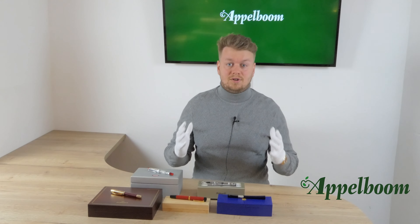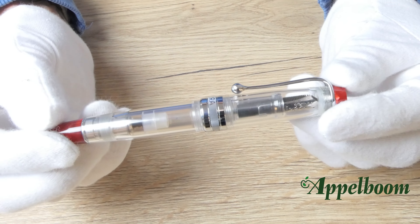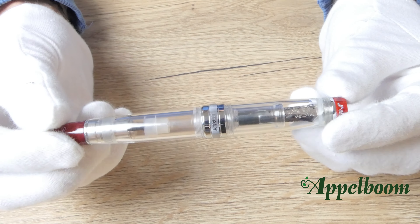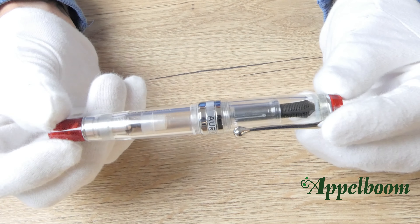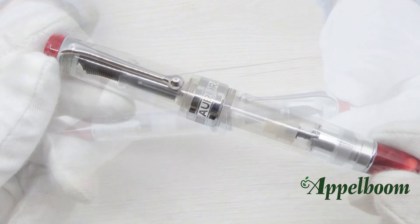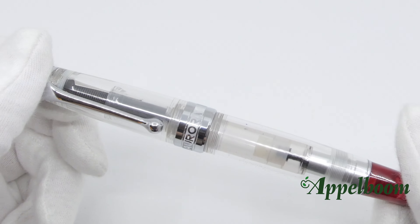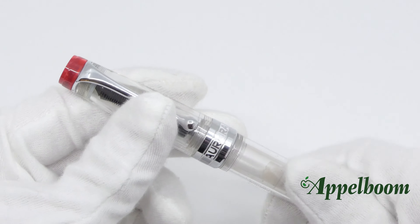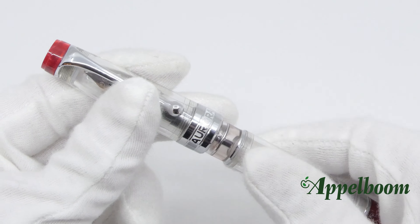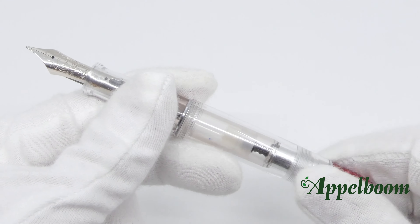Since we are all so fond of demonstrator fountain pens, we have selected 2 in this drop. The first one is the Aurora Optima, which gives us a better look at the inner mechanism of a piston fountain pen. The Optima demonstrator red has a red piston knob and finial, but the clip, cap band, and nib are rhodium plated. Aurora launched this limited edition of only 1,936 pieces back in 2013.